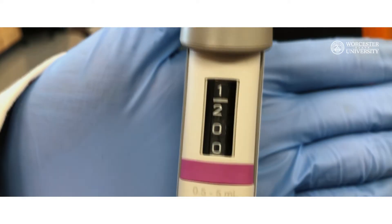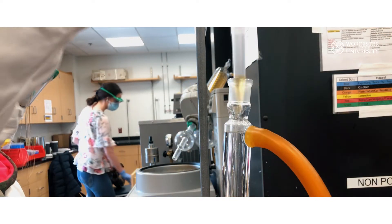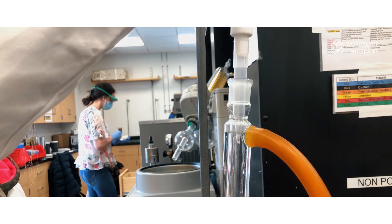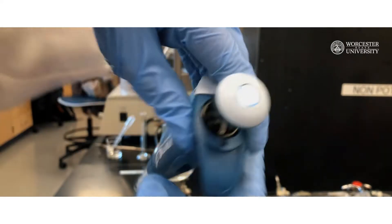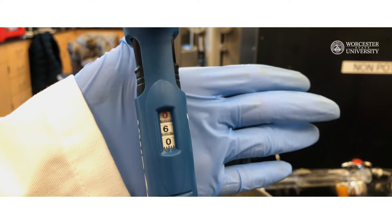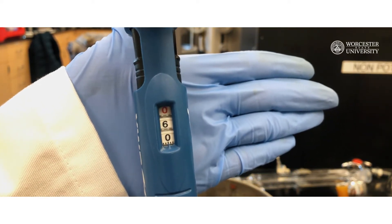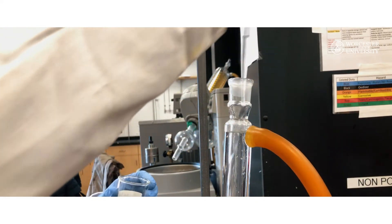Using a 0.5 to 5 milliliter micropipette, slowly add 1.2 milliliters of concentrated HBr through the open top of the condenser. If you don't have the 5 milliliter micropipette, you can instead use the 100 to 1000 microliter pipette. You will need to pipette twice, each time transferring 0.6 milliliters of concentrated HBr to the flask. If HBr sticks to the wall of the condenser, rinse it with a small amount of ethanol.